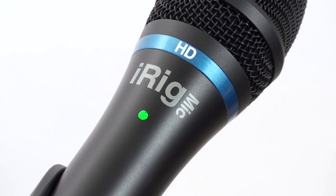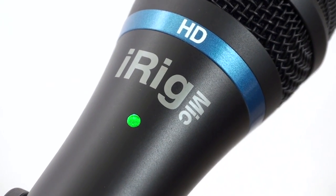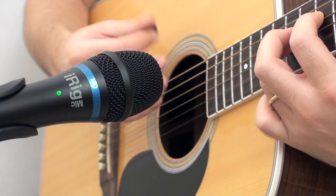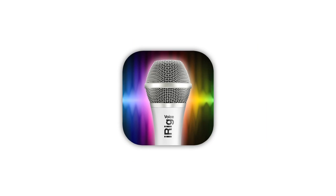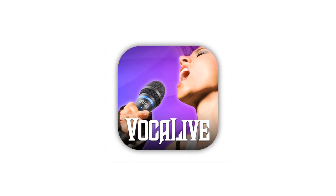A multi-color LED provides at-a-glance monitoring of sound levels. For immediate recording, iRig Mic HD comes fully equipped with a suite of powerful IK apps like iRig Recorder, Amplitube, Easy Voice, and Vocal Live Version 2.